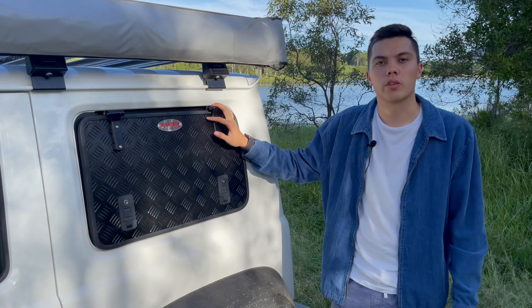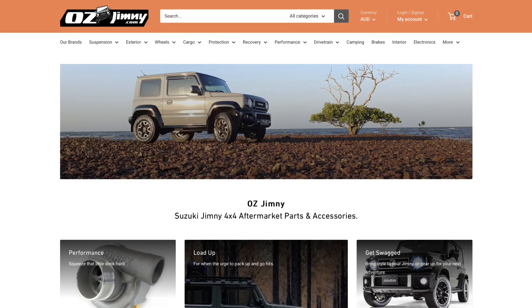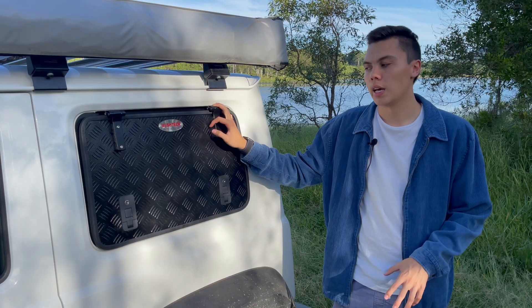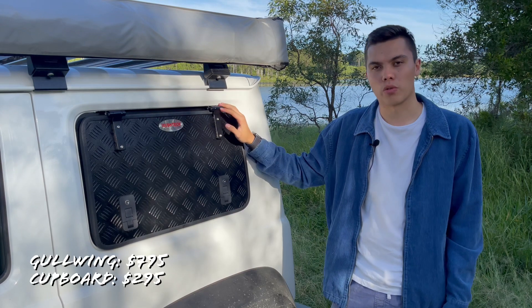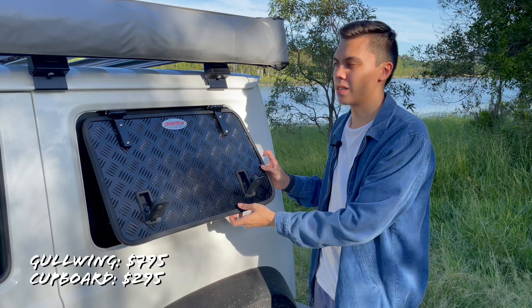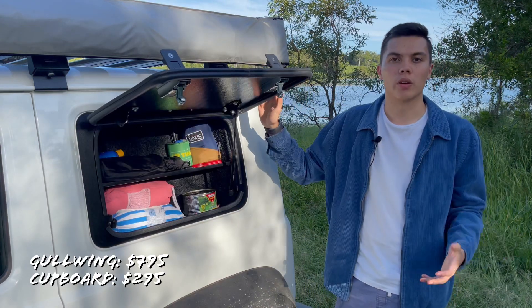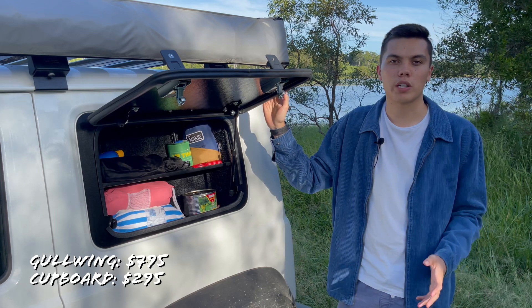If this is a product you're interested in, I'd recommend going to Ozgymni — that's the importer for this product and as far as I know the only importer of Bush Tech products into Australia. I'll leave the link in the description. The Gullwing is $795 and the storage cupboard is $295. It doesn't matter which side you get it on and whether it's the smooth or textured finish — neither changes the price.